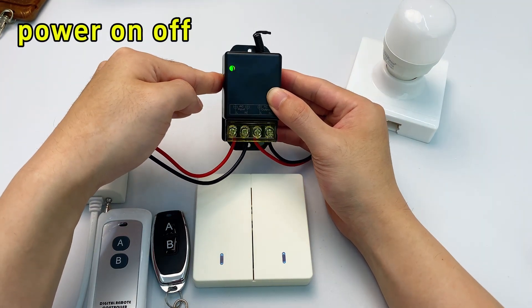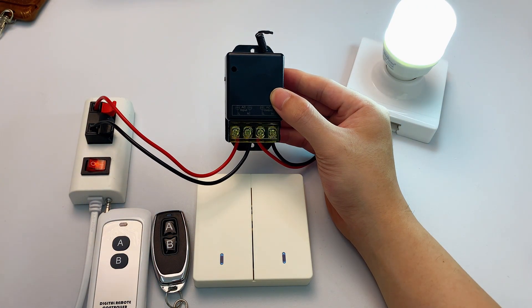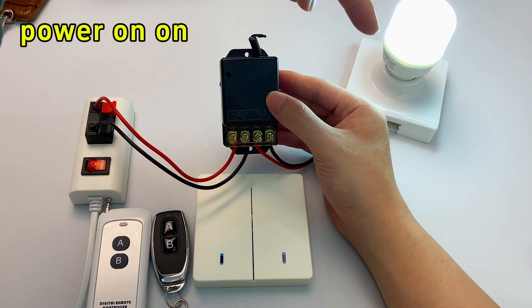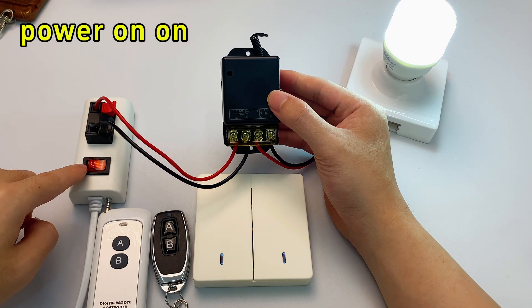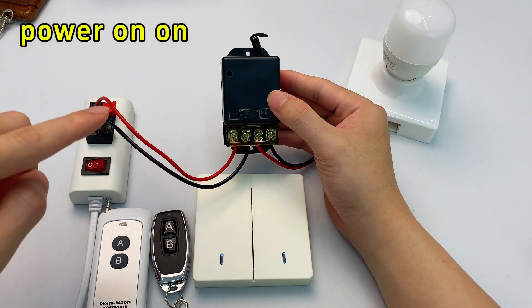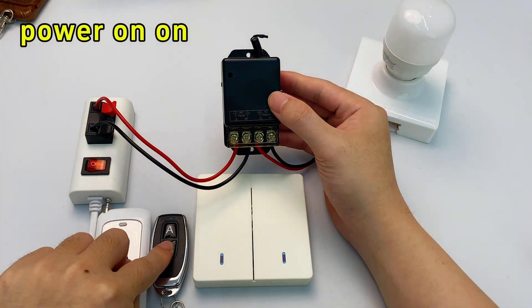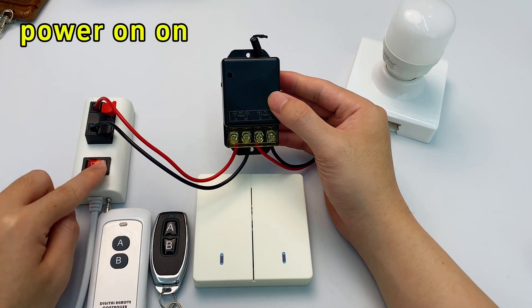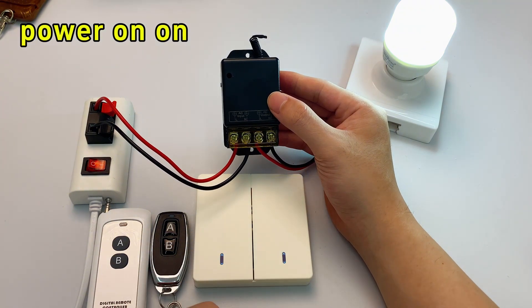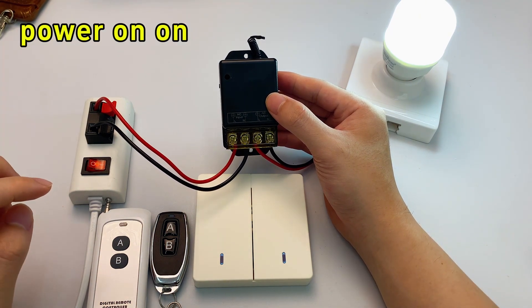Press the learning button six times. The receiver's indicator flashes then turns off, and the light turns on — that means we've successfully set the power-on-on function. Now if the light is on and we cut power, when we restore it the light stays on. And if the light was off before the outage, when power is restored the light turns on automatically. That's power-on-on: every time power comes back after an outage, the light turns on no matter what state it was in before.